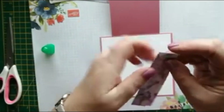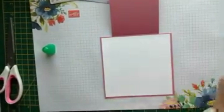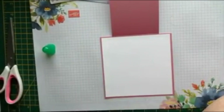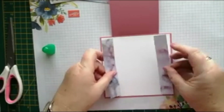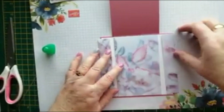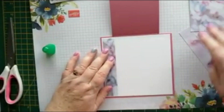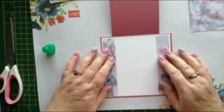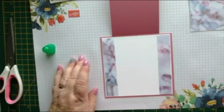They don't look the same size — one's a little tiny bit longer; I mustn't have had them lined up properly. I'll add those on there, just leaving a little tiny border all the way around the outside.